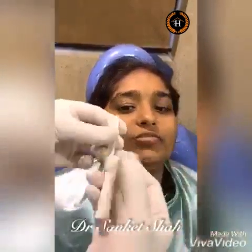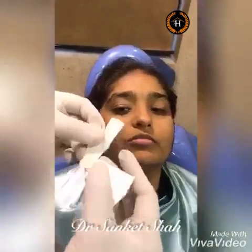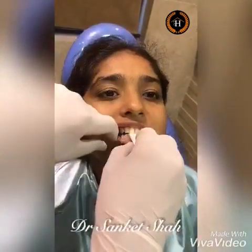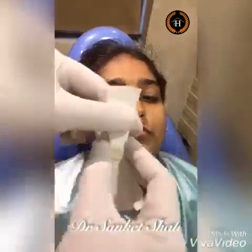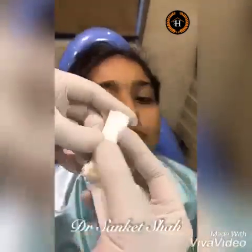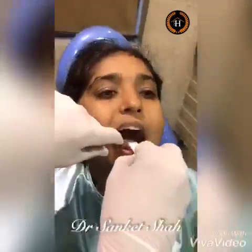I still increase the number of leaves — let's say by three or four more. I again place it in the incisal area. Bite from behind, forward, backward, squeeze. Are the teeth still touching? Yes, still the same teeth are touching. Open. I still increase the number of leaves by approximately six more.